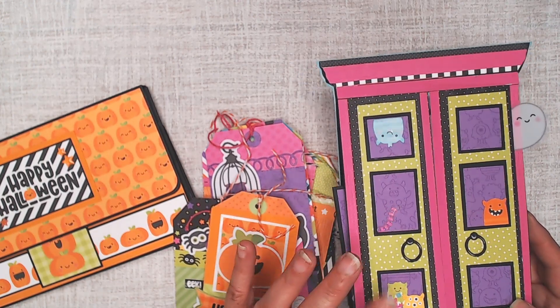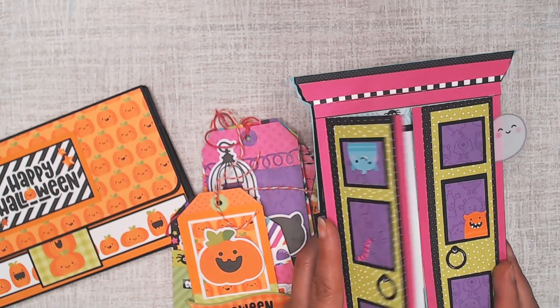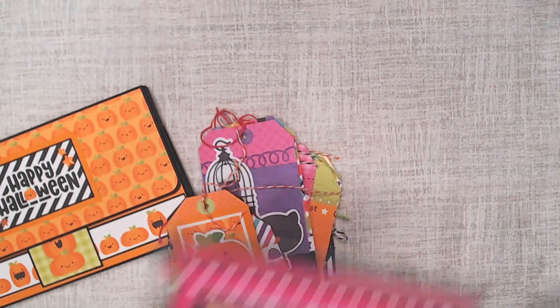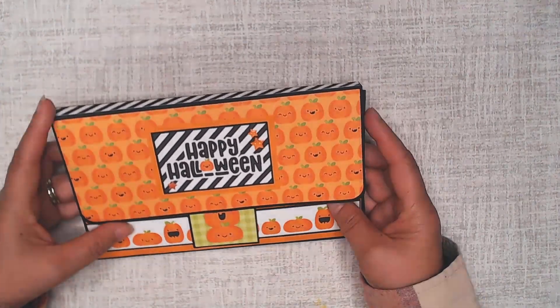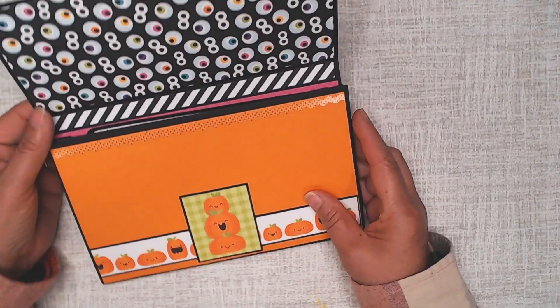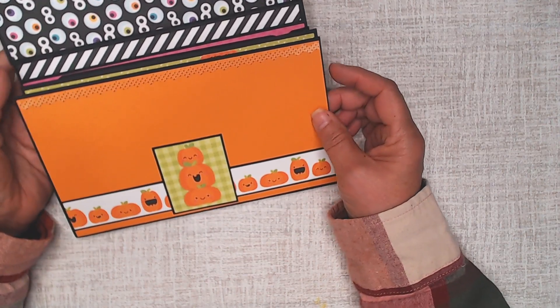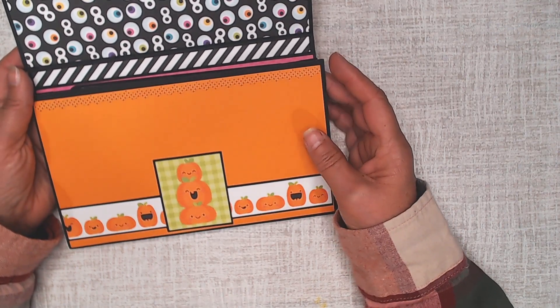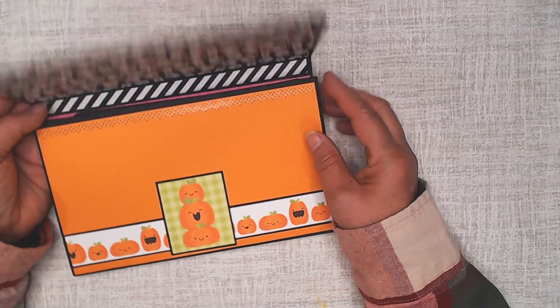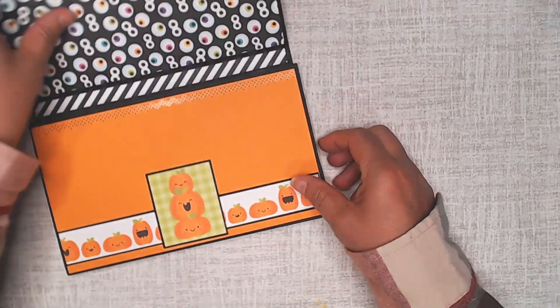I had this Doodle Bug collection called Monster Madness — I received it last year and made an adorable little album, which I showed in another video, so look for that link. But let me show you this adorable wallet photo album. This is from one of my cohorts on the Country Craft Creation design team — Jen Palmer. She was looking at her wallet and decided to make a mini album based on that, so it looks like a large wallet.